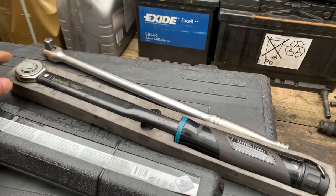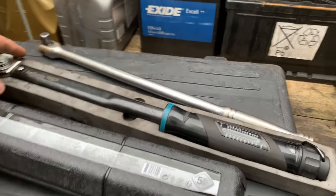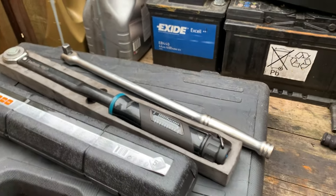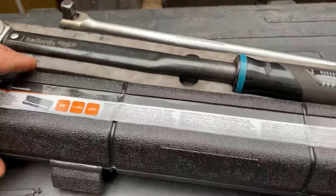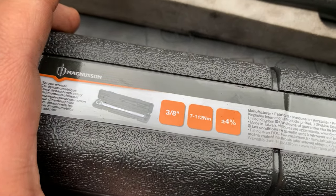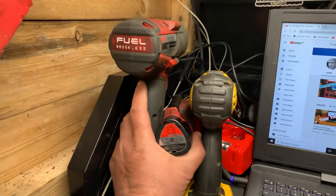Number two: torque wrenches. I use these pretty much every single day, especially when I finish working on cars — my last thing is always to torque up the wheels. I've got this Halfords one here, which goes from 40 Nm to 200 Nm. I also have this one here which goes from 7 Nm to 112 Nm — it's a 3/8" Magnusson. I need to get a bigger one, but that's my second pick.